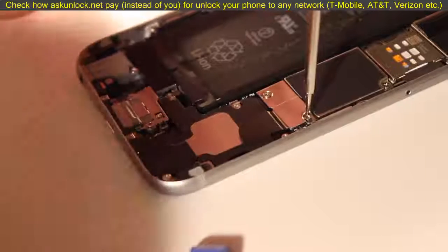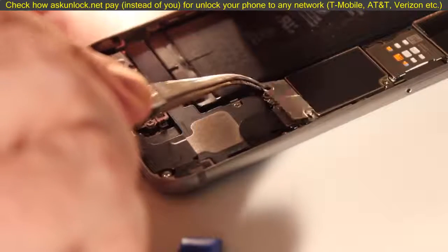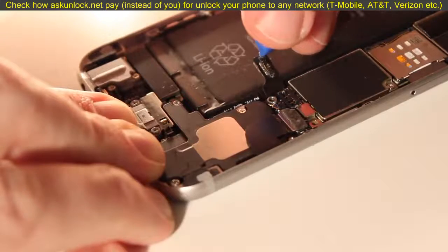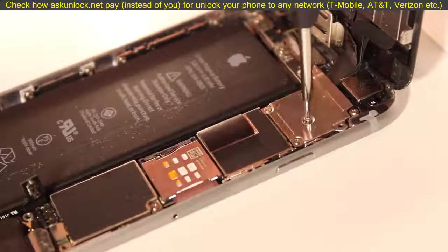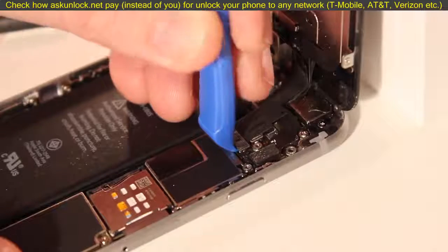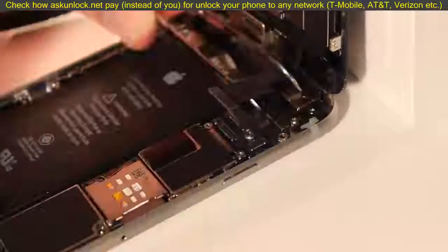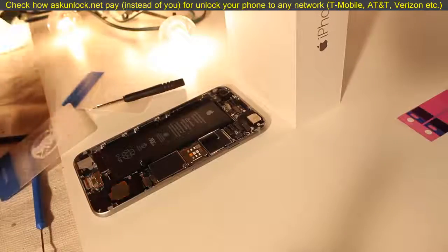Next you'll use the other screwdriver — the little Phillips head — to remove the battery connector cover with a couple of screws. Using the small pry tool, pop the battery connector right off; that's what connects the battery to the phone and powers it. There's another plate you'll want to remove with five screws — keep track of those and remove the plate. There's a set of four connectors that you'll remove one by one with the pry tool. Once all of those are disconnected, the screen will be pretty much free to go and you can set it aside.